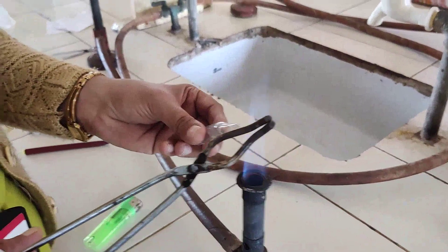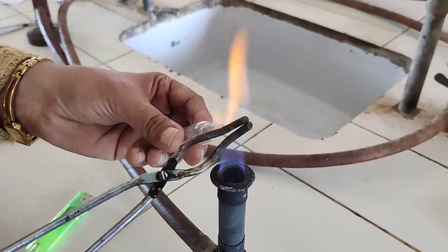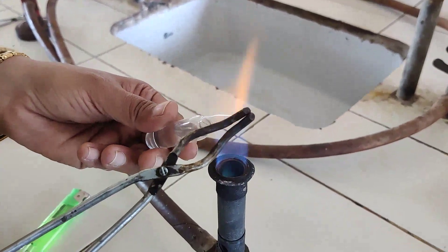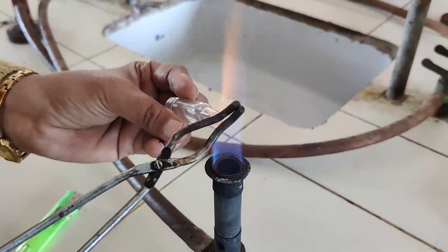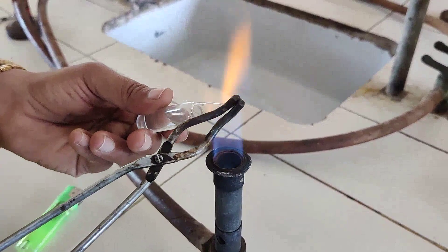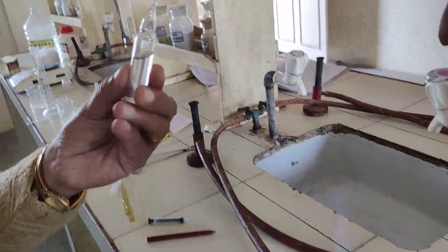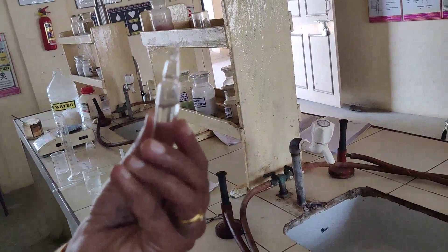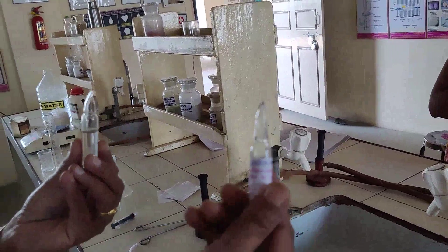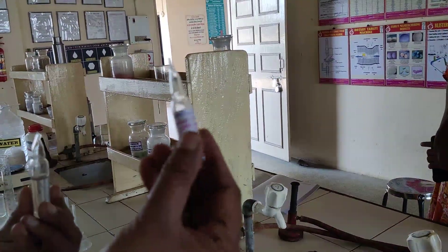After sealing, press the tip, because during packing if the tip breaks the ampule will leak. By pressing the tip in this way, the ampule gets sealed by the tool sealing method. After that, label the ampule — write 'Normal Saline Solution' along with all required label information.